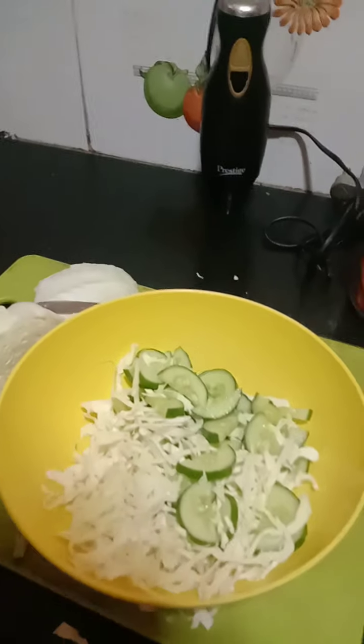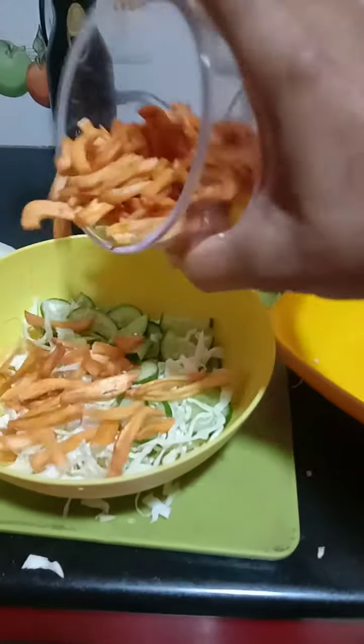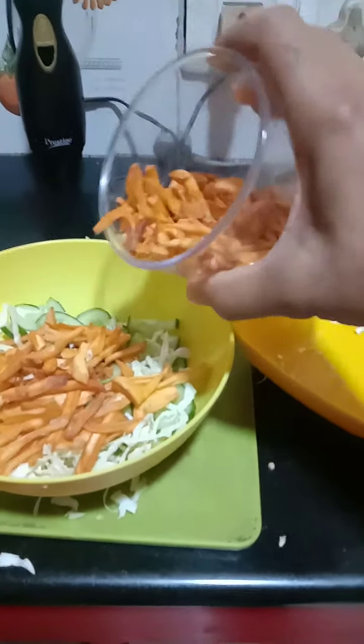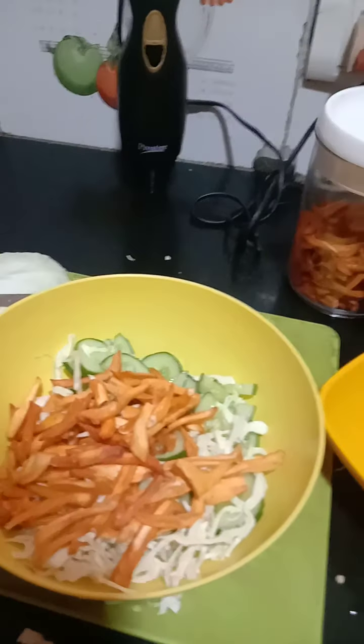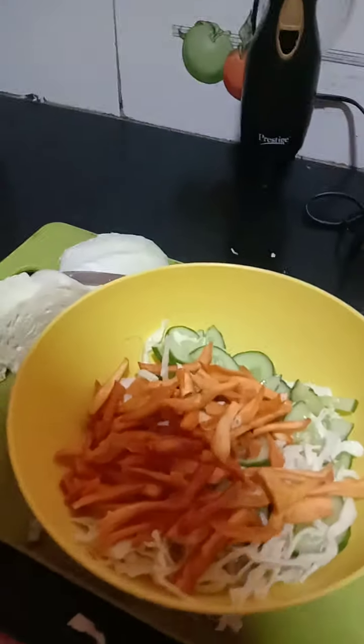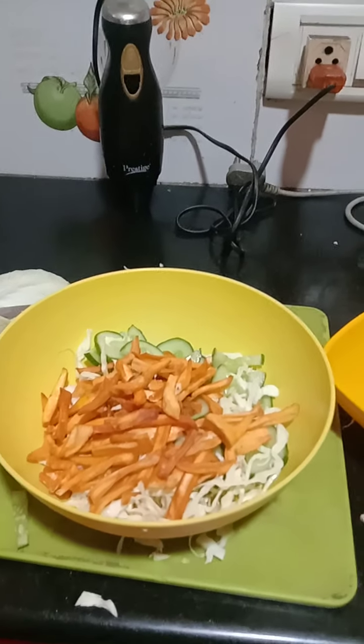What we are adding is one of the most wonderful delicacies of coastal Karnataka — jackfruit chips. You add enough of jackfruit chips in this and this becomes your wonderful breakfast.